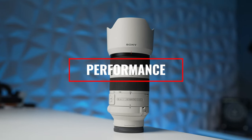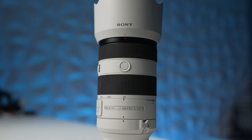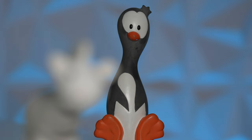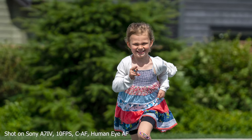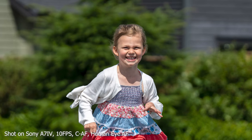Next, let's dive into what matters — the performance of this lens. It performs extraordinarily well, as you'd expect. In terms of autofocus, it's incredibly quick — 20% faster than its predecessor — utilizing Sony's newest XD linear focusing motors. Whether you're shooting photos or videos, this thing is going to keep up with anything. I shot sports, I shot bugs, I shot pretty much everything, and I really didn't come across a scenario where it didn't perform well. Autofocus is just fantastic.